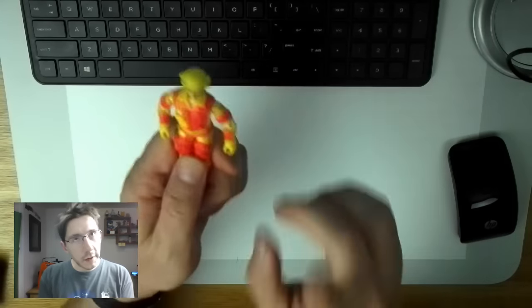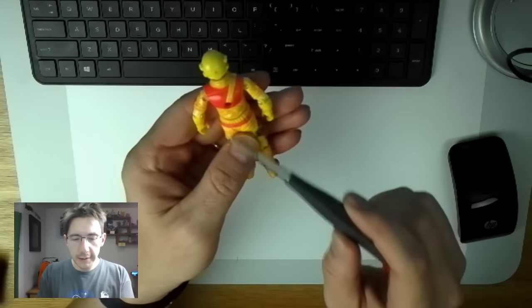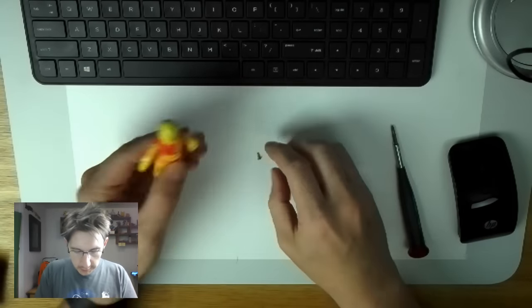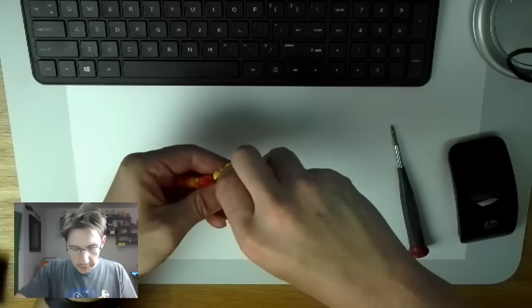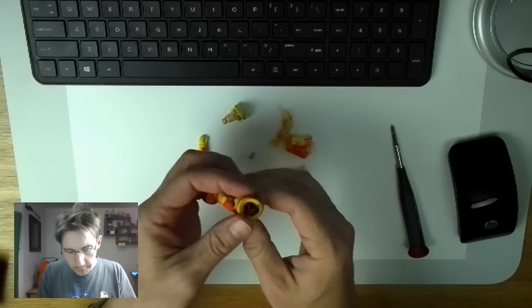What I noticed as a kid was there is this hole right in the back, and inside there is a screw. So all you have to do is use a small screwdriver to take it out. There's the screw, and then you take the front part off. And there we go — the parts of the G.I. Joe. They come apart.